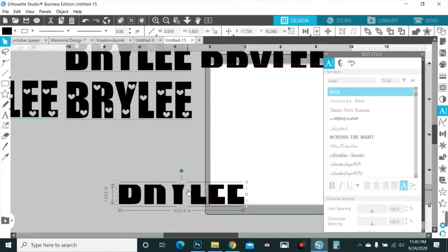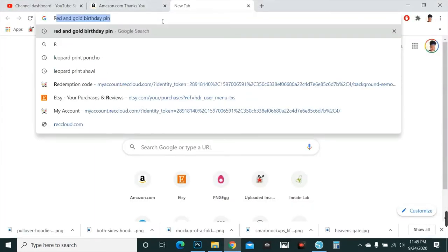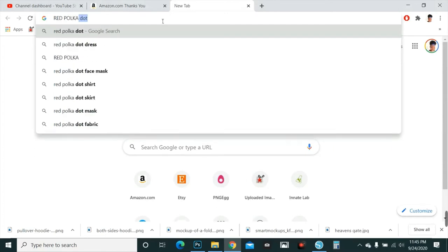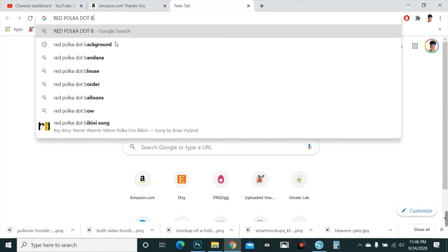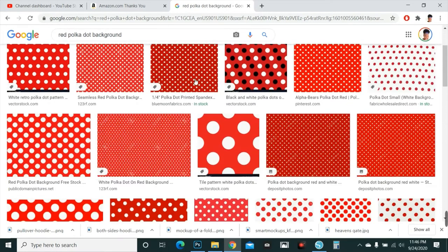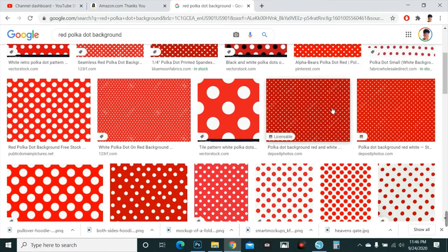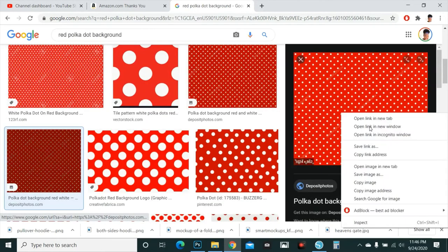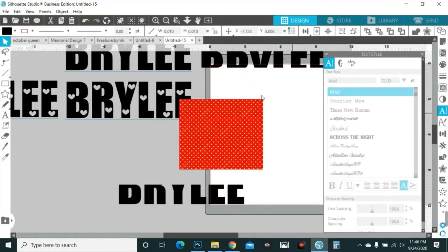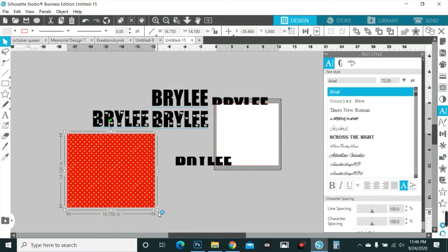Then you go to Google and look up a red polka dot background. Choose whichever red polka dot background you want. That one's the best one, but of course the top results are always ads. I'll grab one further down — it says Deposit Photos. That's a perfect one. Copy the image, paste it in, zoom out a little bit, and enlarge the background a little bit.